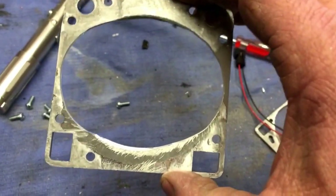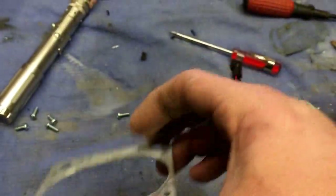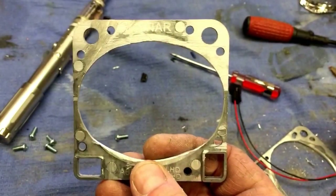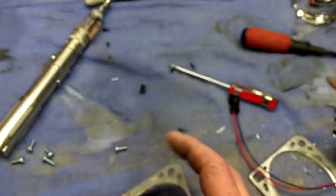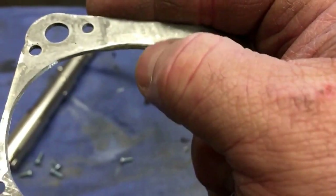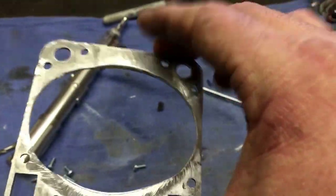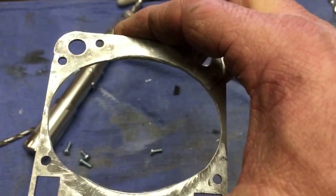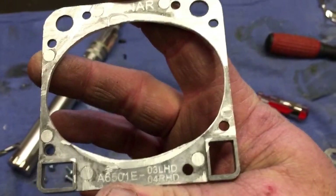One note at this point: these flanges have a front and a back. The rear is the side where it says 'sonar' up at the top. The other side you can see some remnants of where the projector used to be — that's the front, facing the direction the light came out. When you put them on your projectors, they need to be in the correct orientation.